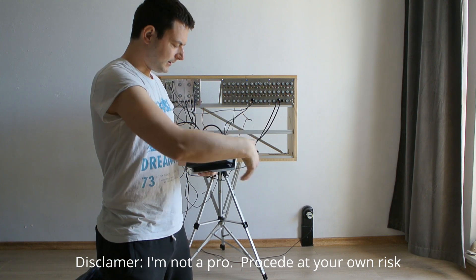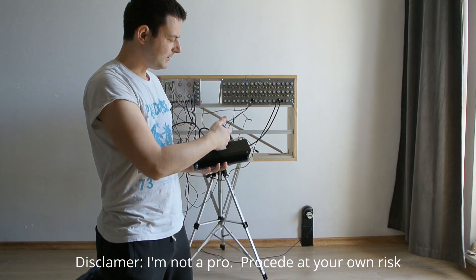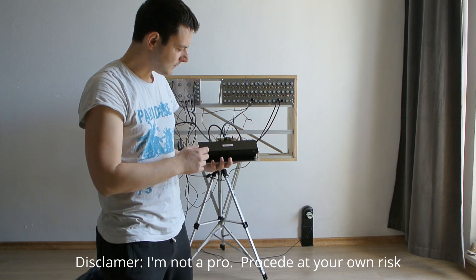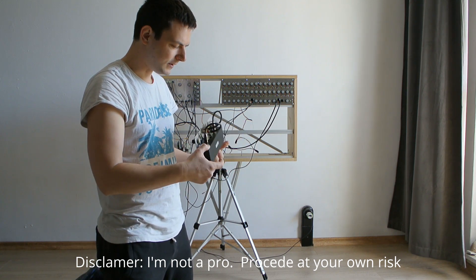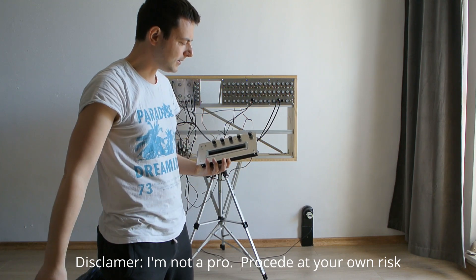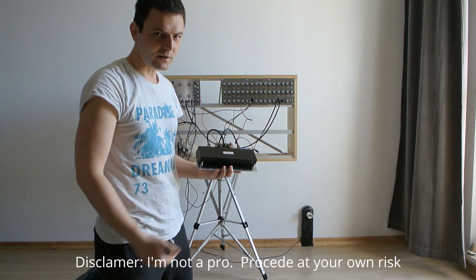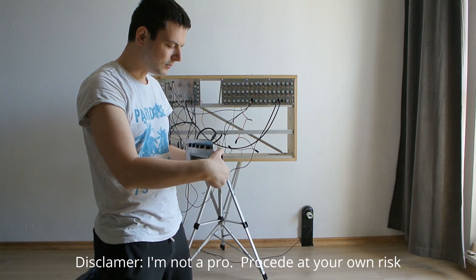The tank is connected to the PCB through these cables, so if you want you can switch the tank for other tanks. There are tanks with 3D strings and better tanks — this one is from eBay for $27. It was the cheapest one but I think it sounds pretty good.